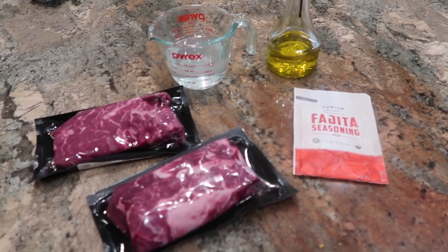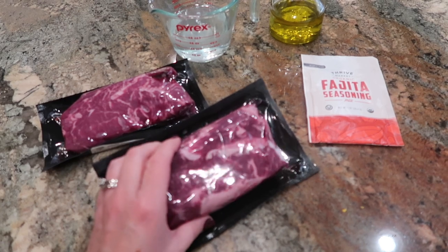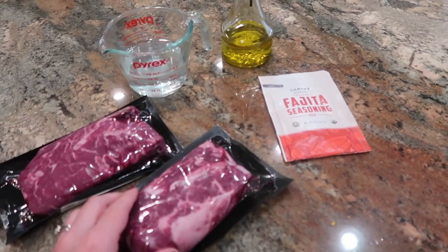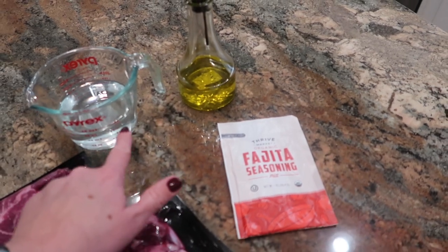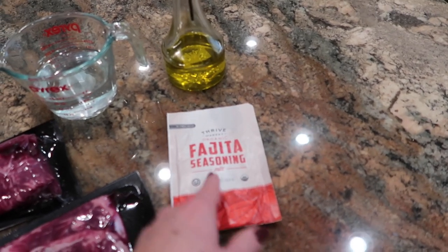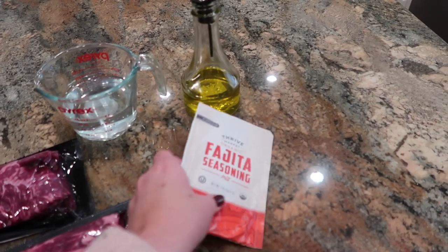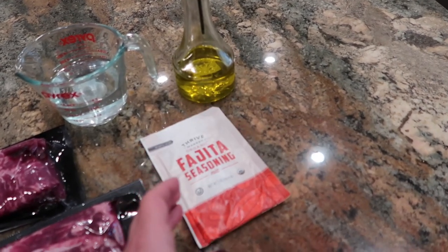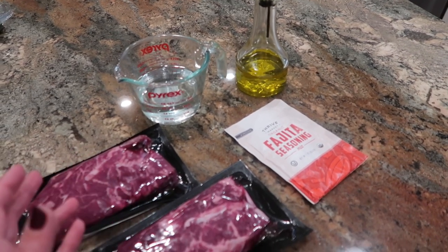I'm going to keep it really simple tonight. I have these two cuts of beef — I wish this was flank steak, but it's actually flat iron steak, which I know is not ideal for fajitas, but it's been sitting in my freezer so I want to use it. I have a cup of water and probably a couple tablespoons of olive oil, and I'm going to mix in this fajita seasoning. I got this in a six-pack from Thrive Market — a pretty good deal. Normally I would make my own seasoning mixes, but having something like this on hand makes it really easy for quick weeknight dinners.